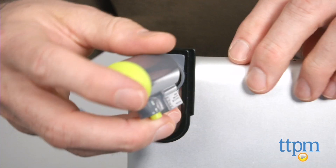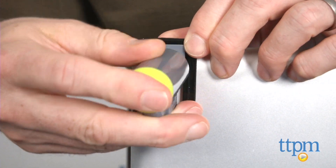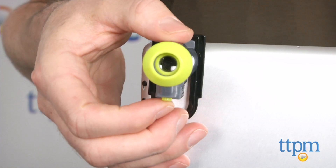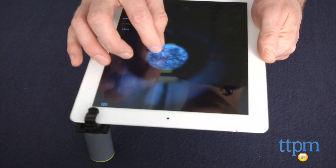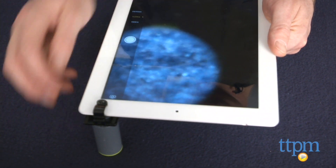The mount attaches to your device, then the microscope fits into the adapter. You then use the camera app on your device as the microscope viewer and can look at anything you hold the microscope to. You can also take a picture to store your experiments, like this one of an article of clothing that we looked at.